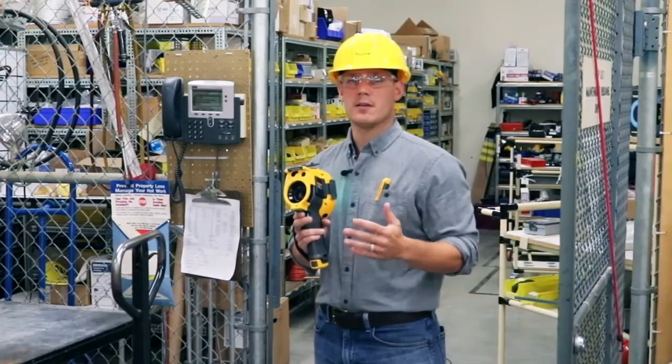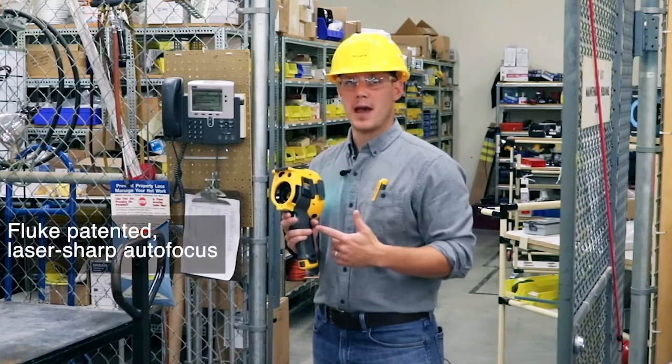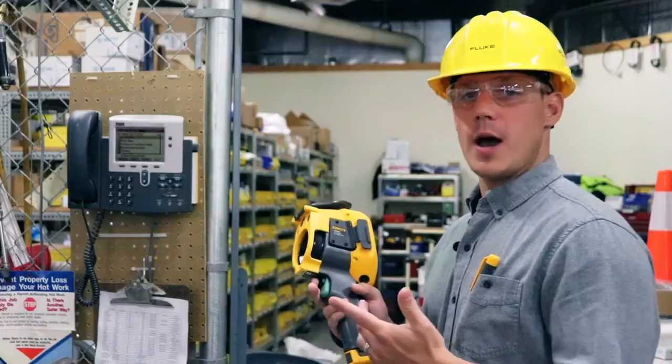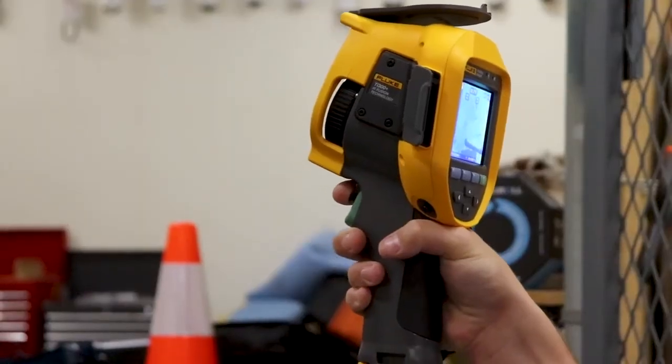In order to get an accurate in-focus image every time, the TI-300 Plus has blue patented laser sharp auto focus. With laser sharp auto focus, all you have to do is pull this black trigger and shoot the laser on the object that you want to measure.